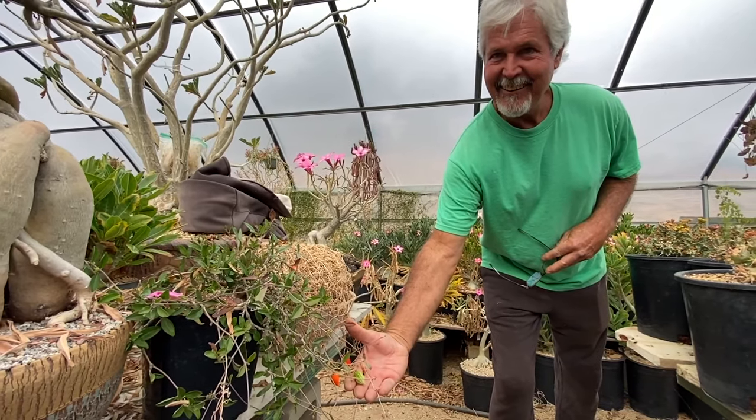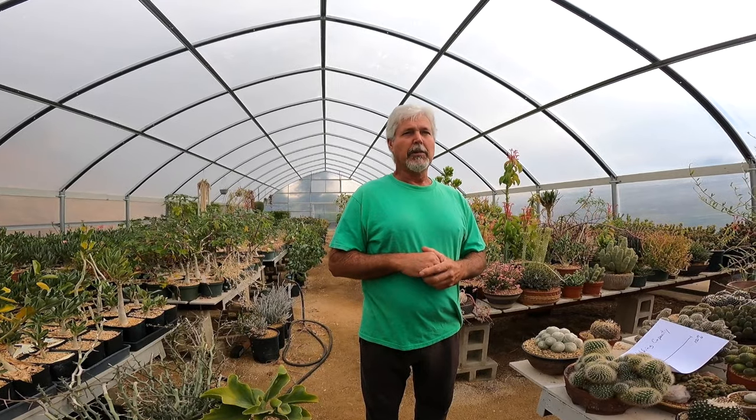If somebody that follows you on Instagram wants to buy a plant from you but isn't a wholesale person, how would they go about it? They would go to my Instagram page, PW Plants, and they could order something there or ask me if I have something, and I can reply and give them the heads up.